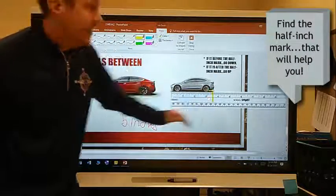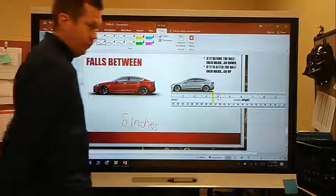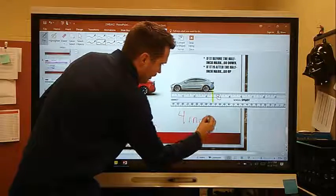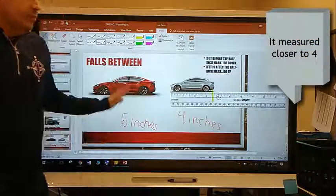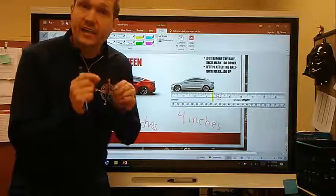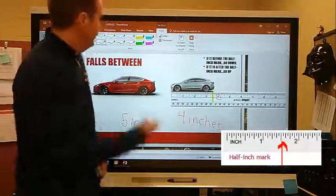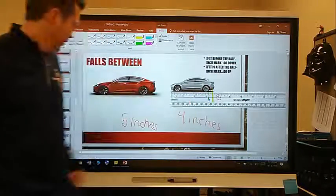When it goes past the half-inch mark, I round up to the nearest whole number, and I see that it's a four. So this toy car is four inches long. So when you're measuring, if it goes past the whole number, look at the half-inch mark — if it's past the half-inch mark, go to the larger number; if it's below the half-inch mark, go down to the lower number.